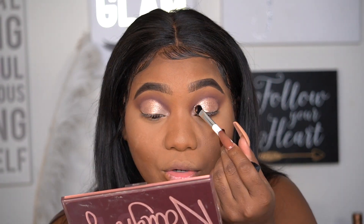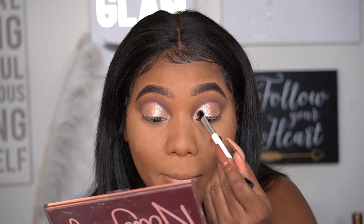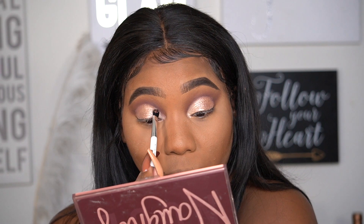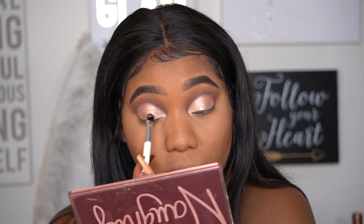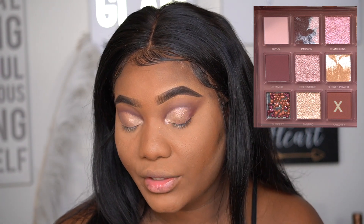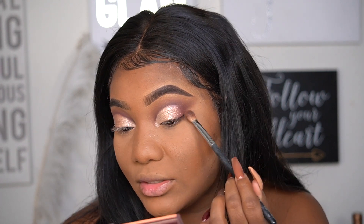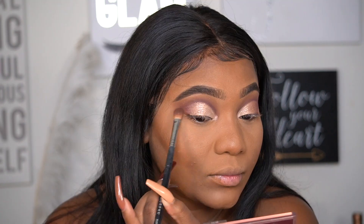Now picking up 'Flower Power' and putting it on my inner tear duct — this shade is so pretty. Blending it into Tantric. Very pretty trio of colors that shimmer and shine, they're so bomb. Now I'm picking up 'Naughty,' which is a deep reddish-chocolate shade, and working that into the outer corner. It's a really pretty reddish-chocolate shade.